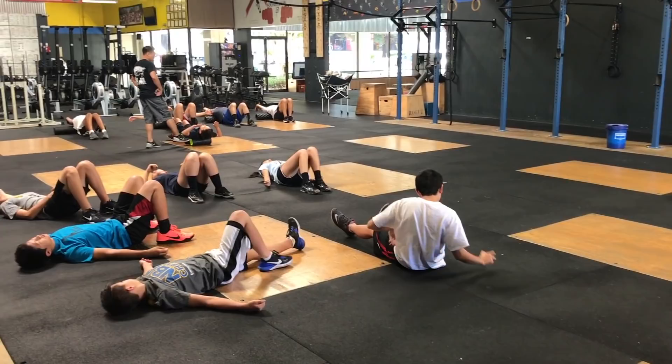I'm very big on not just showing our athletes which exercises to do, but also educating them on how to properly train and how to take care of their bodies so they can spike with more power for longer periods of time and with less to no pain.